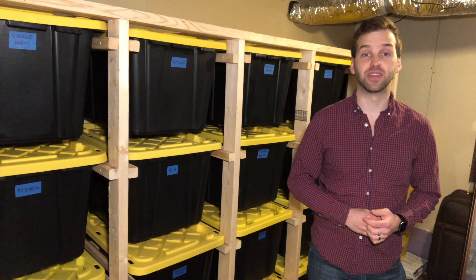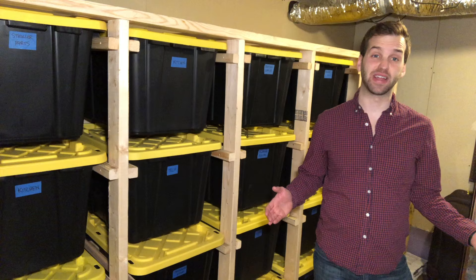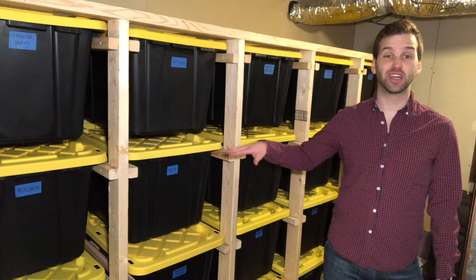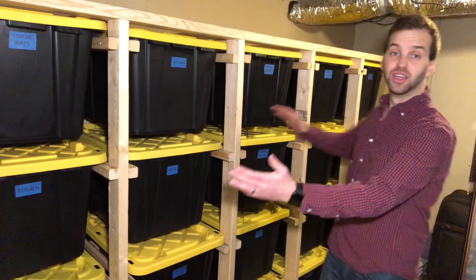But where I live, plywood is really expensive right now. And over time, if you have a plywood surface and you're rubbing heavy items on top of it, it'll get scratched and chipped and just generally worn out. So I thought to myself, what if I could design a storage system that doesn't need any shelves at all, and what if that system could be scaled to meet any storage space from a tiny little closet to an entire wall?